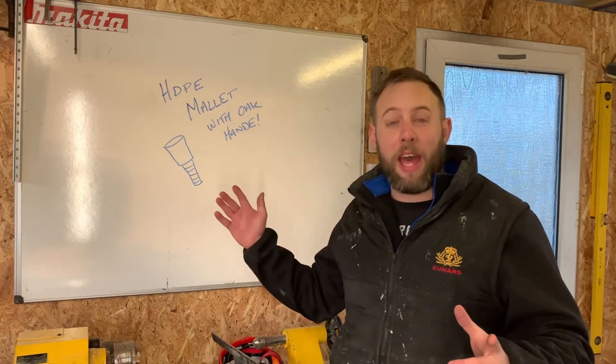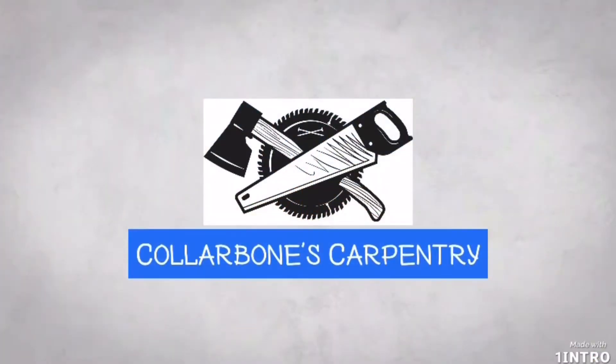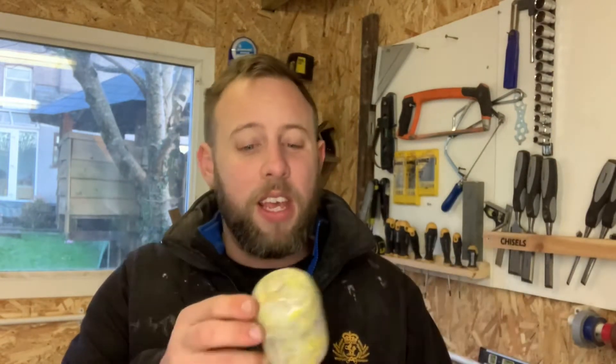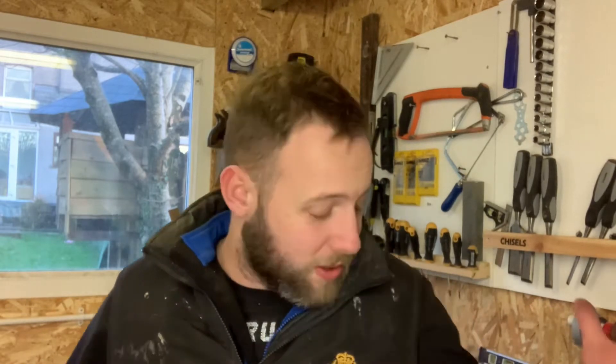Today we're going to try and make a high-density polyethylene mallet with an oak handle. About 12 to 18 months ago I made an HDPE mallet consisting mainly of milk bottles, as they were the quickest thing to gather in bulk. I think we can do better. The past six months during lockdown I've been gathering milk bottle lids. They're a lot slower to gather, as it's one per milk bottle, but we're going to have a more interesting colour. We're going to get to use the lathe and do a bit of melting. Enjoy.